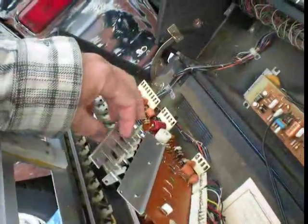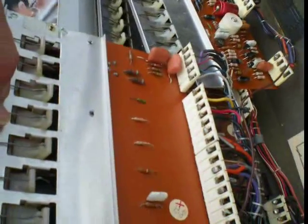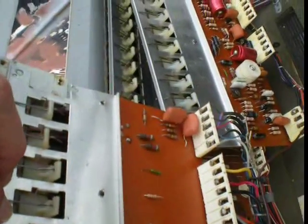Resurrecting the Viscount Imperial. Oregon, these are very rare. We've only seen — maybe it was the same one — we think we've seen two of them. Paul's seen them on eBay all these years.